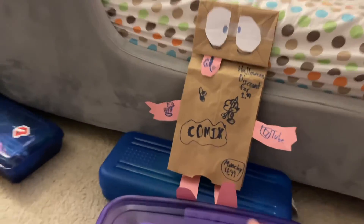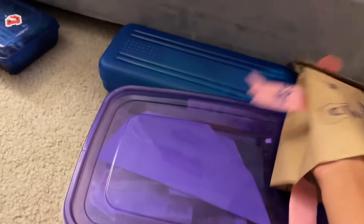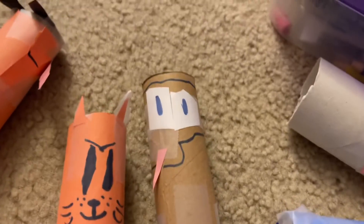This is kind of an action figure — not really, it's more like a puppet than an actual figure. This is the actual Munchie the lunch bag. That one's just a comfortable one, this one's the actual real one.